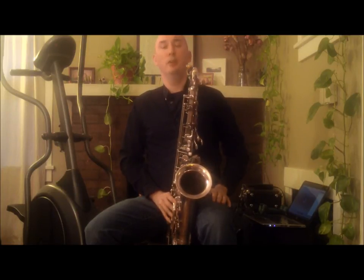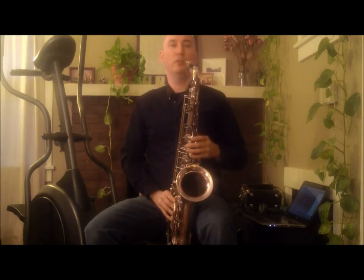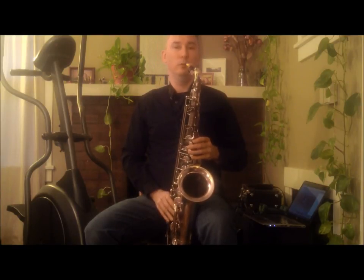Finally, it ends on the 5th of the 1 chord. Altogether, it sounds like this.